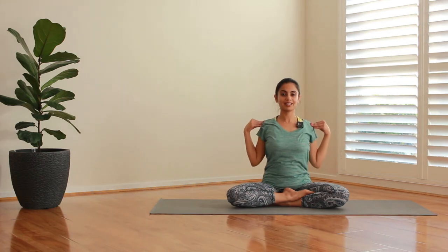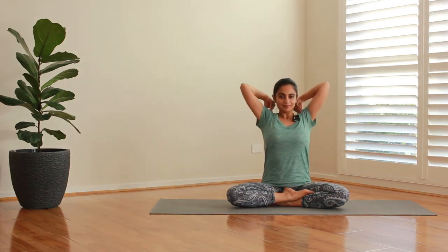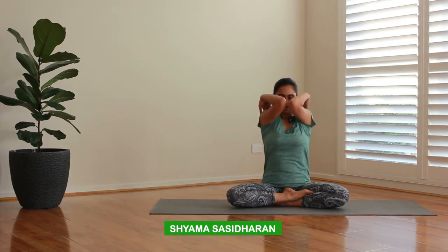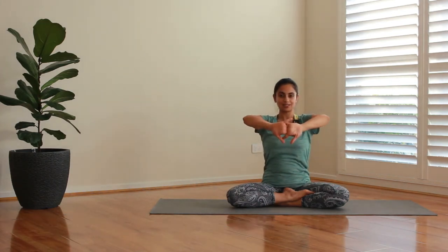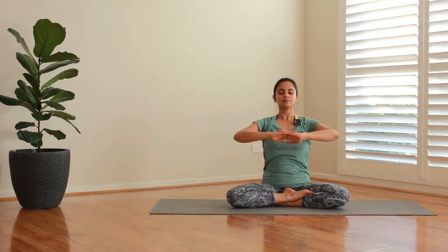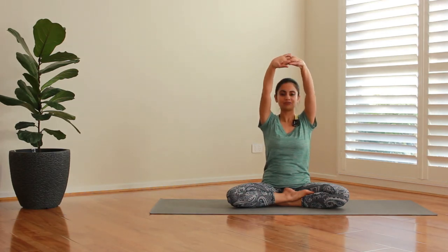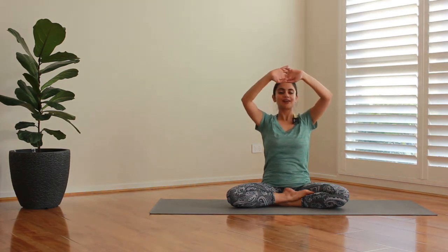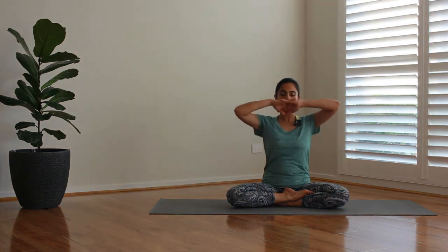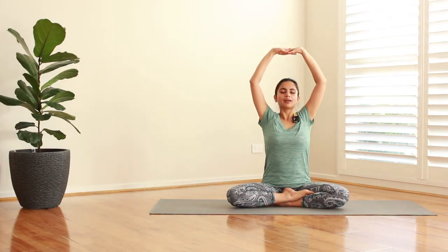Now let's do the arm circles to the other side — breathing in and out for several rounds. Then slowly stretch in, lock your fingers and stretch your arms out. Bring it in, and let's stretch at the forehead — breathing in and stretch. Breathe out and towards your forehead. One round towards your head — breathe in, stretch it all the way up, breathe out and relax.